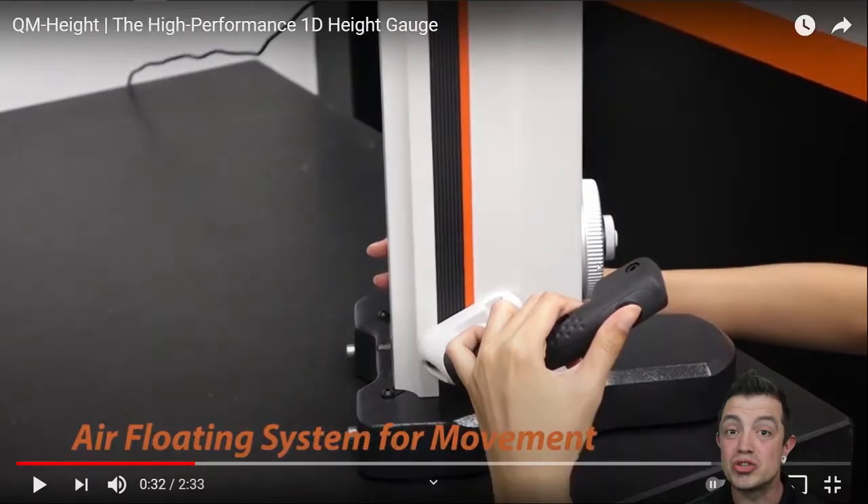That handle — I've used this handle — that thing slides so easy. If you've used their LH600 linear height system, which is the next upgrade past this and almost double the price, that handle makes it so easy to move.